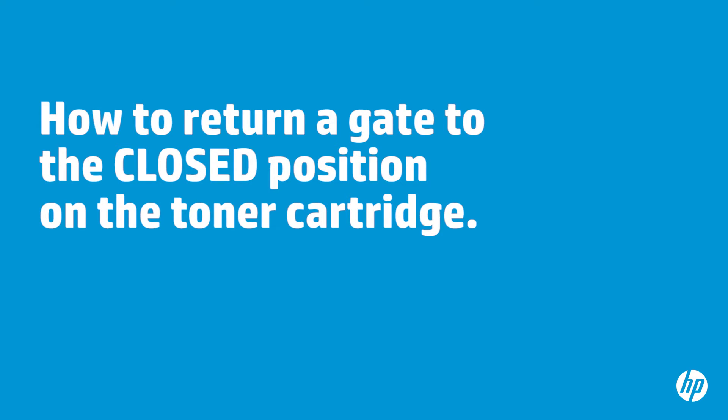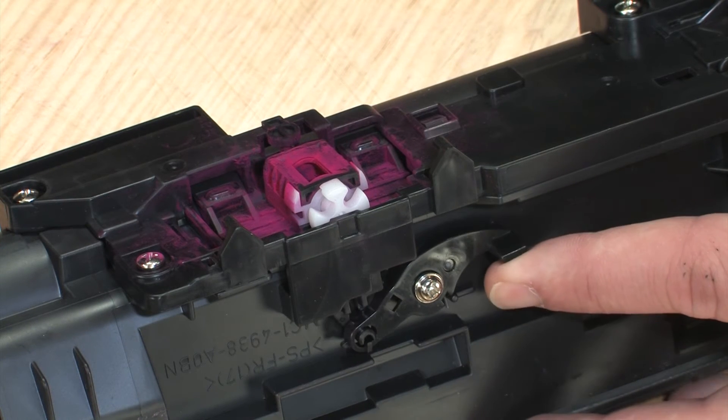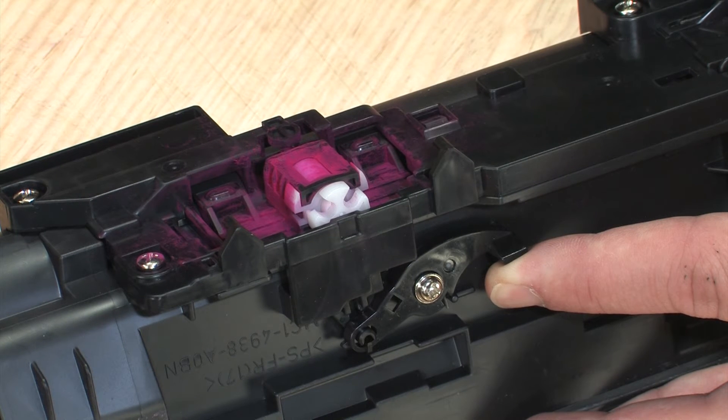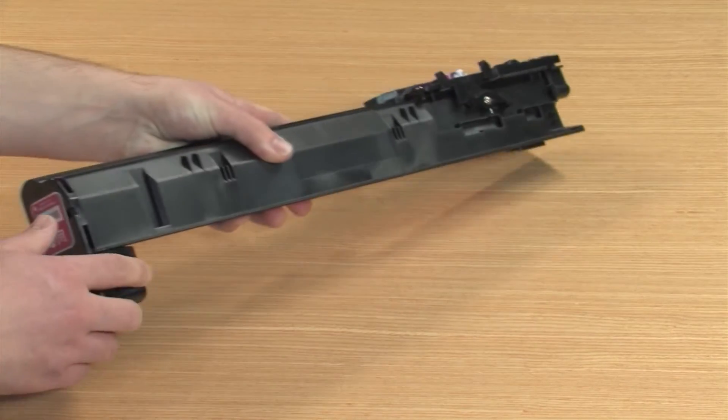To return a toner gate to the closed position, push up and hold the black lever in the up position. Rotate the white knob or gear clockwise until the toner gate becomes completely closed. Release the black lever. This action will keep the gate locked in the closed position when the cartridge is out of the printer. Return the cartridge to the flat surface.